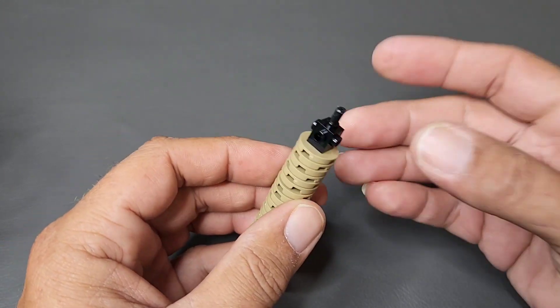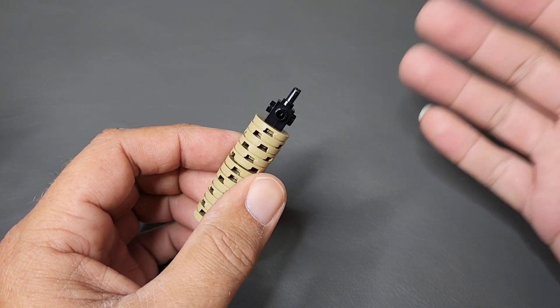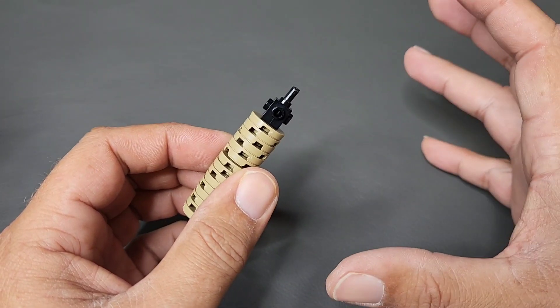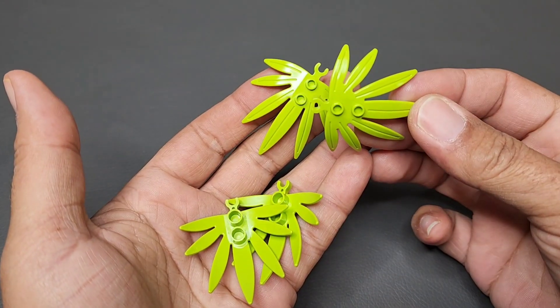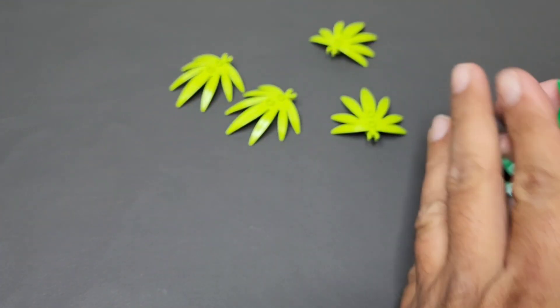Not only does the tubing allow flex, it also keeps your pieces all together and rigid. As you can see, I can bump this all day long and it will not fall apart, making for a very strong build. Now that I've shown you all the tree trunks, I want to show you how to do the leaves on top, because I use the exact same technique on all of them. We're going to start with four lime green leaves and then do the regular green leaves.